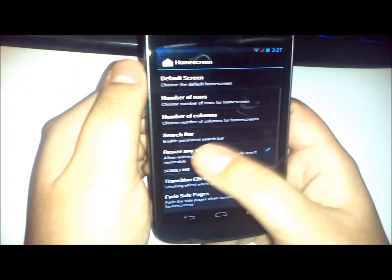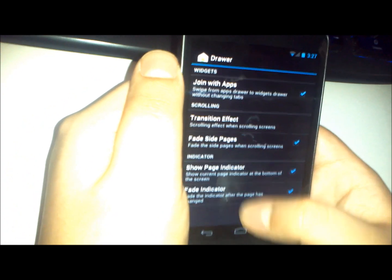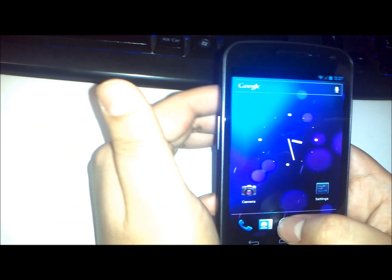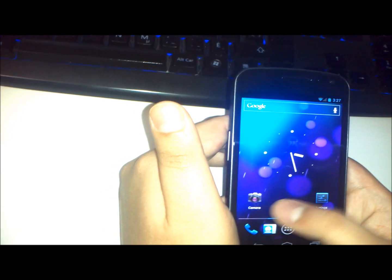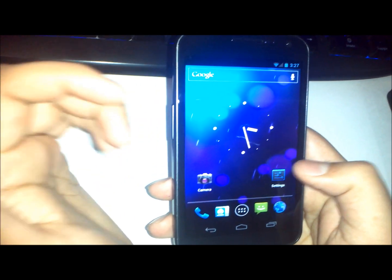Here's where you change your home screen settings and the search bar. There are transitioning effects, and within the app drawer itself you can change some other cool features and personalization options. There you go — you can see the persistent Google search bar on the top. It is really fluid; once you install it, it's not laggy at all. That one loading screen does appear once in a while, but it only takes a few seconds to load. It is also fully customizable — it has BusyBox so you can run your own scripts, and it also has deodexing where you can customize your own themes and personalize the tiniest features within the phone.